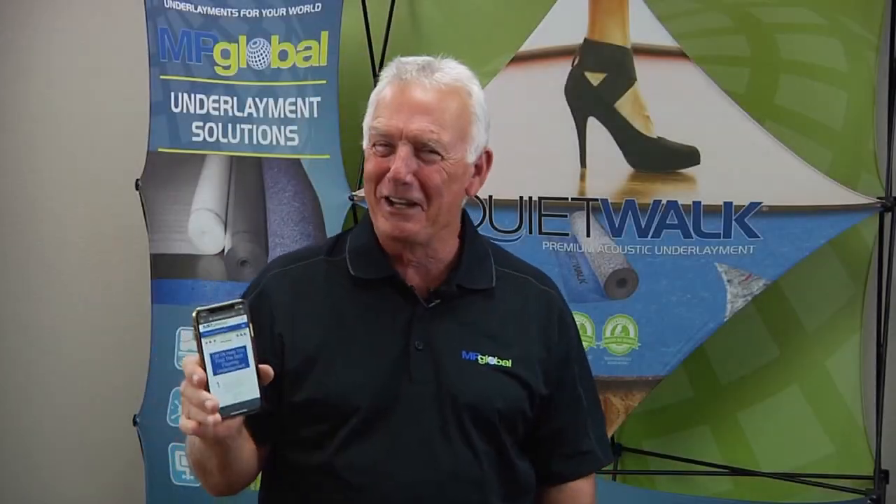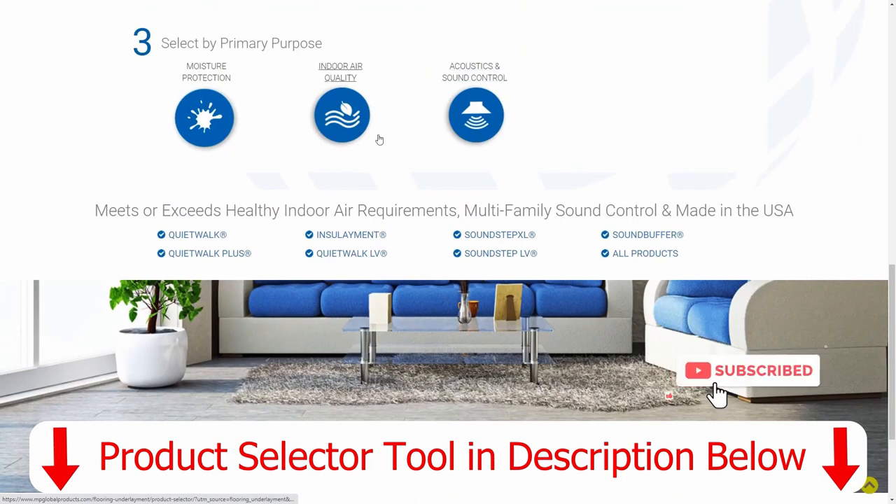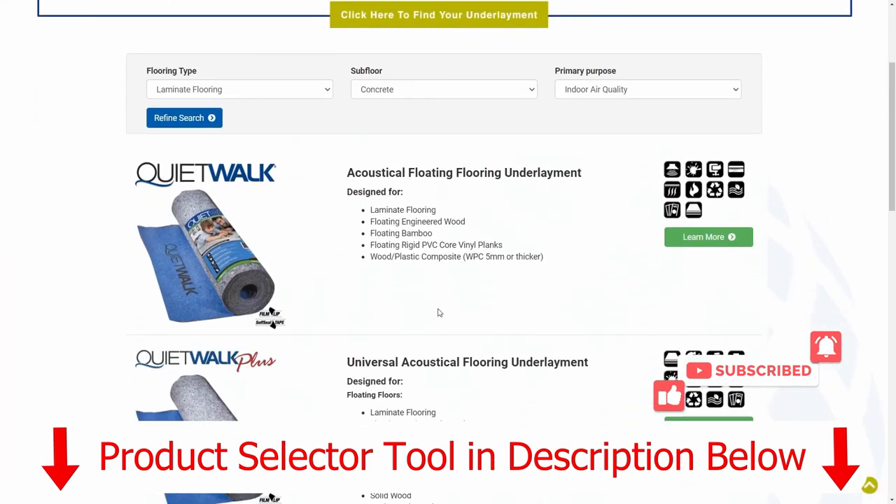MP Global has a great product selection tool if you have questions about our products or how to use them. Give us a like if you like the content or this video.